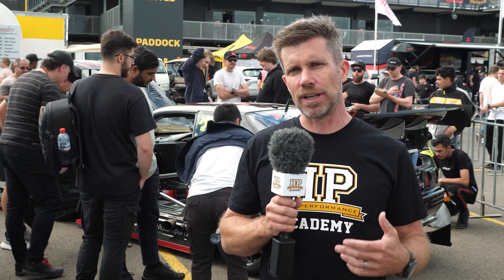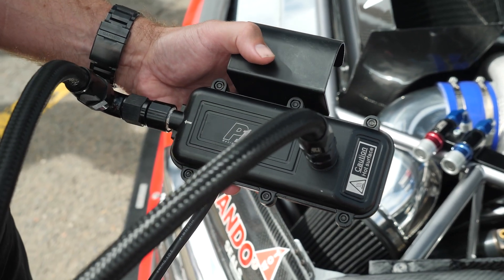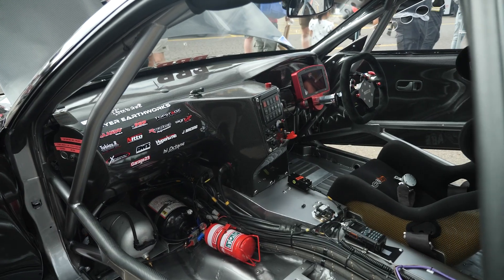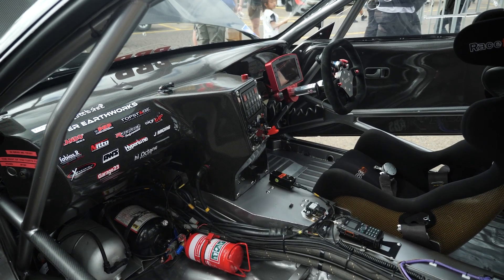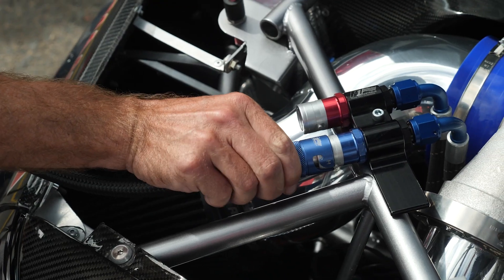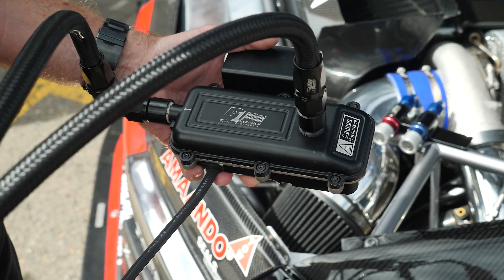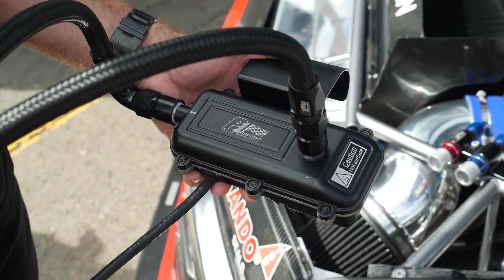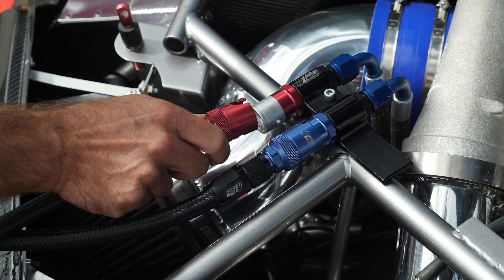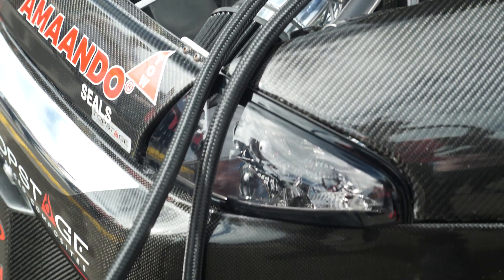We're here at World Time Attack to look at an interesting application of a water preheater. This specific one is from P1 Racing Components in Australia and it's installed on the Xtreme GTR R32 Nissan Skyline. What this does is plug into the cooling system — it draws water out of the front of the engine block, runs it through the P1 unit, which includes both a 240 volt heater element as well as a small pump to move the coolant through the system, and then returns the heated water into the radiator.